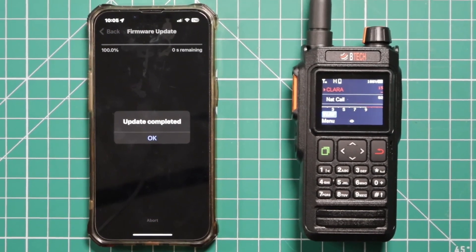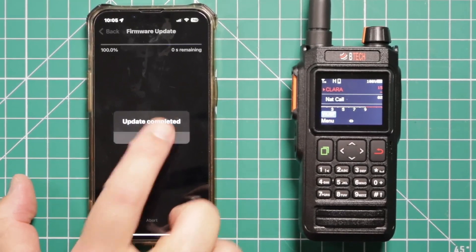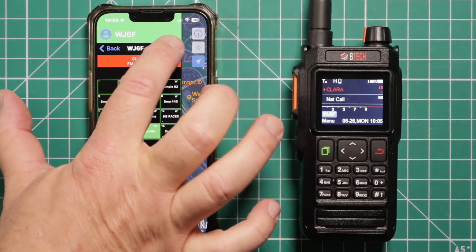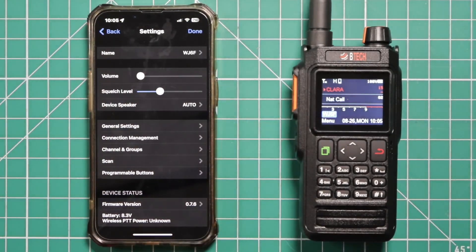Now it says update complete. Let's go in and see if we are properly updated. And see, now we're at 0.7.6.